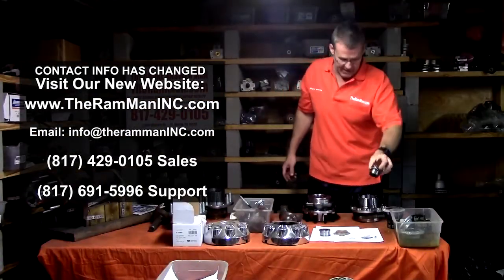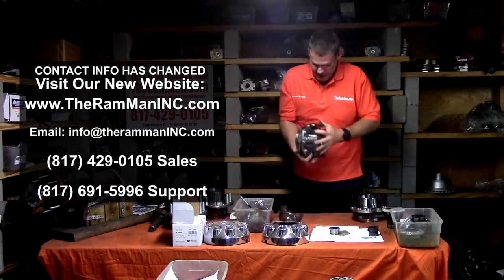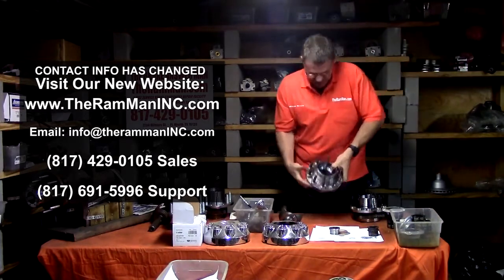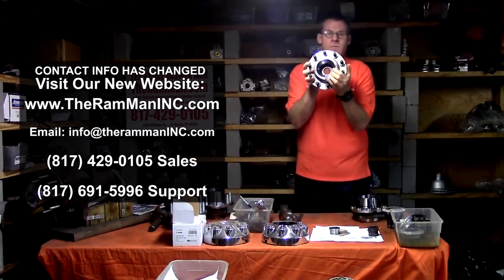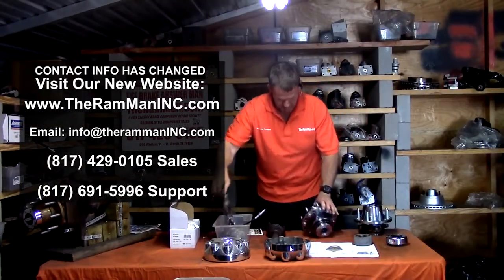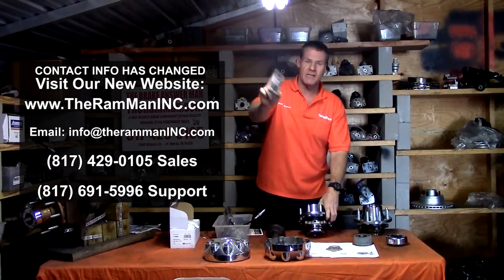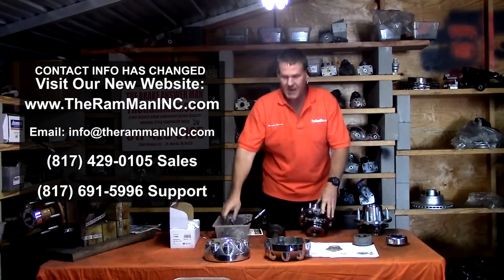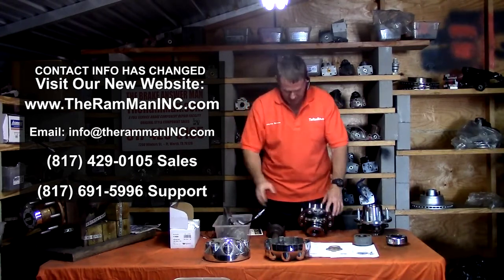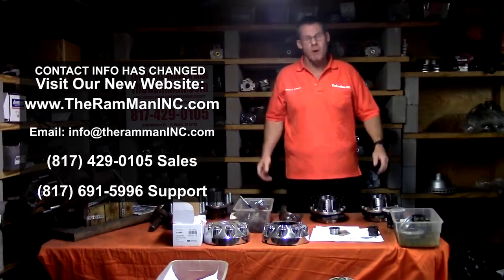So, the gear and the thrust bushing. The thrust bushing goes in the back of the hub, held in by a clip. It's a greaseable hub — you can grease it right there through the ABS port with a standard grease gun. We've got videos on that. Once you've done that, it just all bolts together.